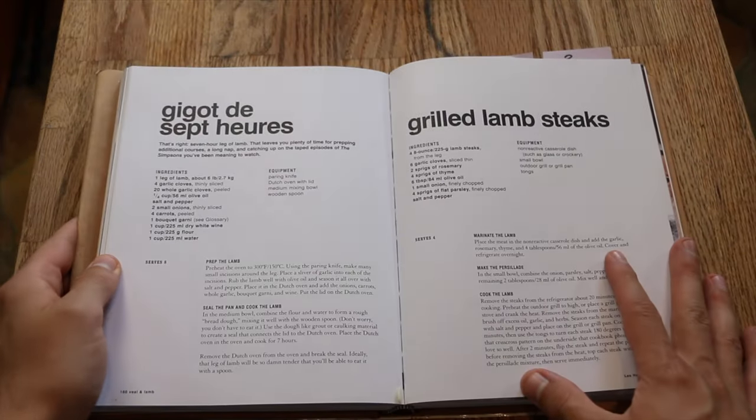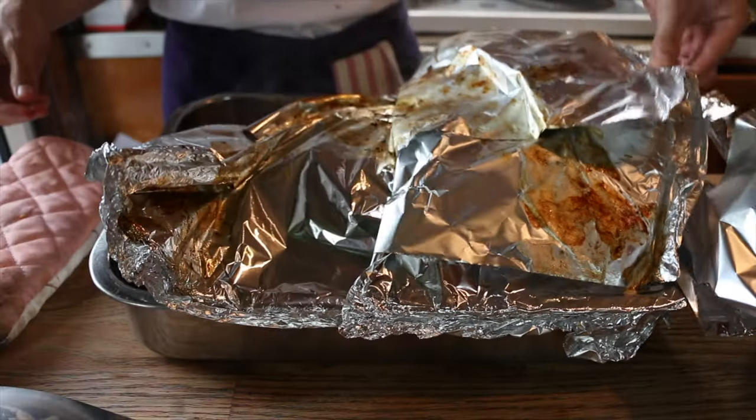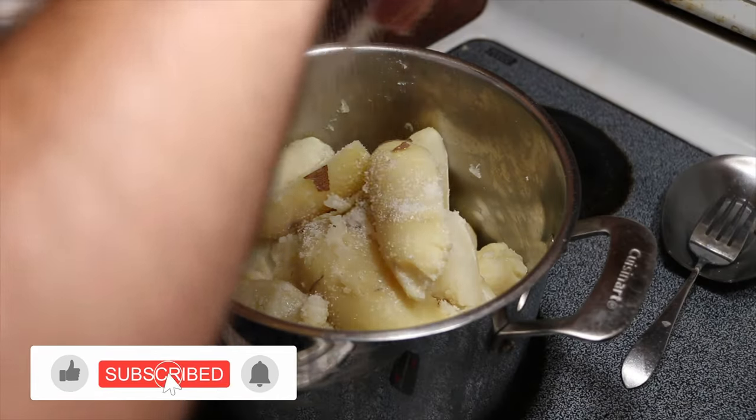My name is Mitch May. We are making an entire leg of lamb — this is going to cook for seven hours, low and slow. Fortunately, that gives us a lot of time to prep other things, as Bourdain says. I'm going to make some mashed potatoes from Bourdain's recipe as well, and a little Greek salad. I have Bourdain's cookbook as usual, linked down below in the description. Let's follow along and get cooking.